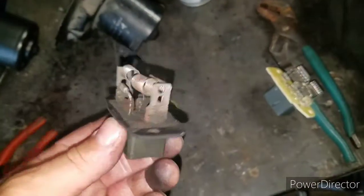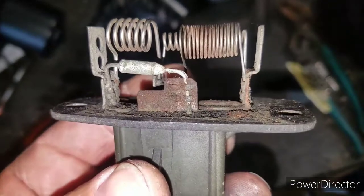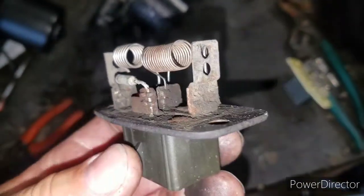All together everything came out to be like 48 dollars and change. These were parts from Advanced Auto Parts. This right here is the blower motor resistor, and man, this thing was pretty corroded.